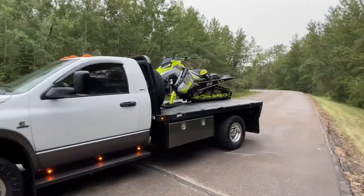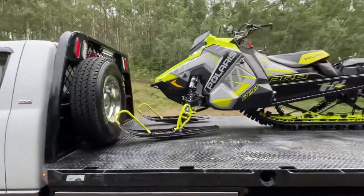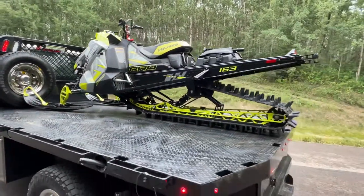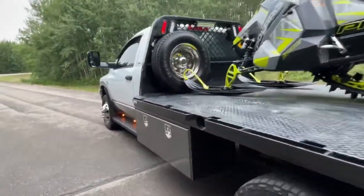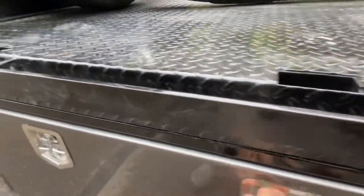The deck is about 11 and a half feet long, 8 feet wide. It can fit two sleds perfectly — just showing one here. This is a 163 and there's no overhang; it could come forward a little more. These are 48 inch tool boxes.